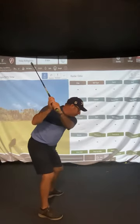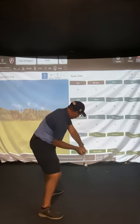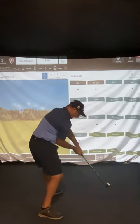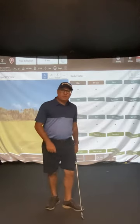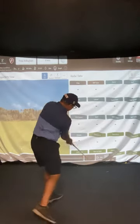Top of the backswing — push into the left leg. Where does the club want to go? It drops down, shallows, then you rotate. The rotation gets the elbow in front, and you release through. So there is a sequence to it which helps you shallow the club. The key is pushing the left leg, then rotate through.